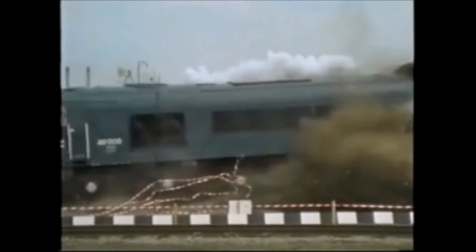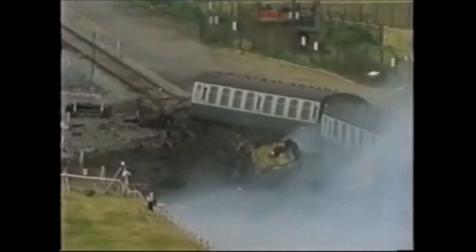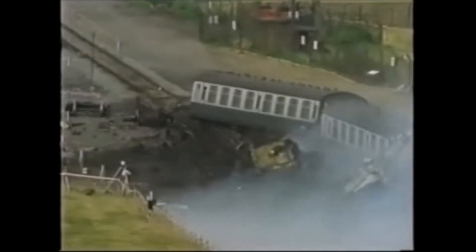Whichever way you looked at it, it was a tremendous test of the strength of the fuel flask. The drawbar on the front of the locomotive hit the edge of the flask, but the lid stayed bolted in position.